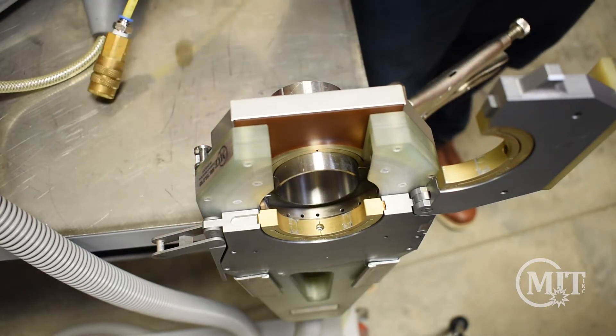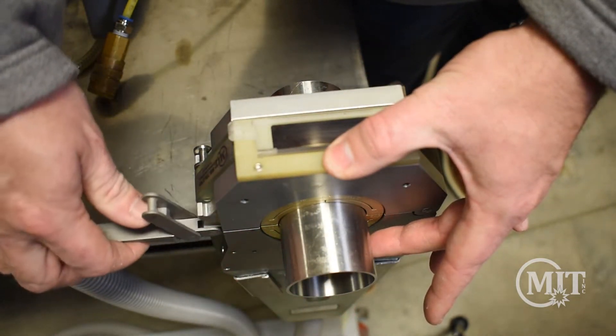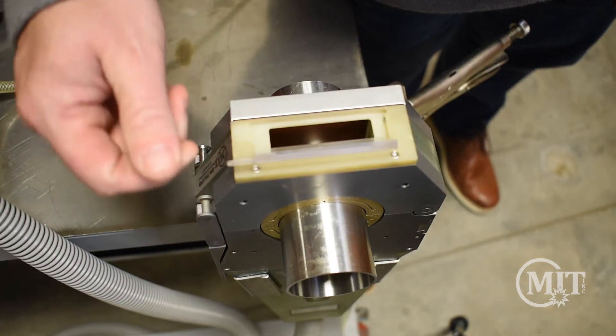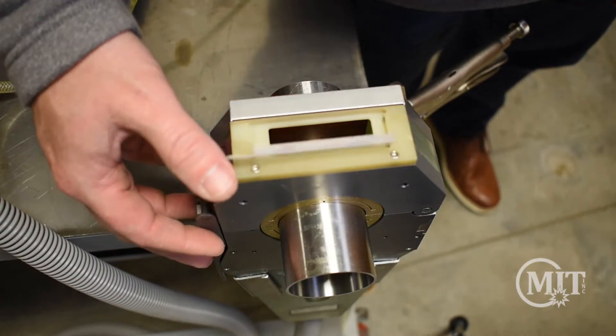Here we are welding two inch sanitary tubing. You'll place the two ends inside, lining the joint with the tungsten. One nice feature of the AMI weld head is that you have a viewing window from the top where you can verify proper alignment of the joint and even watch the weld being performed.